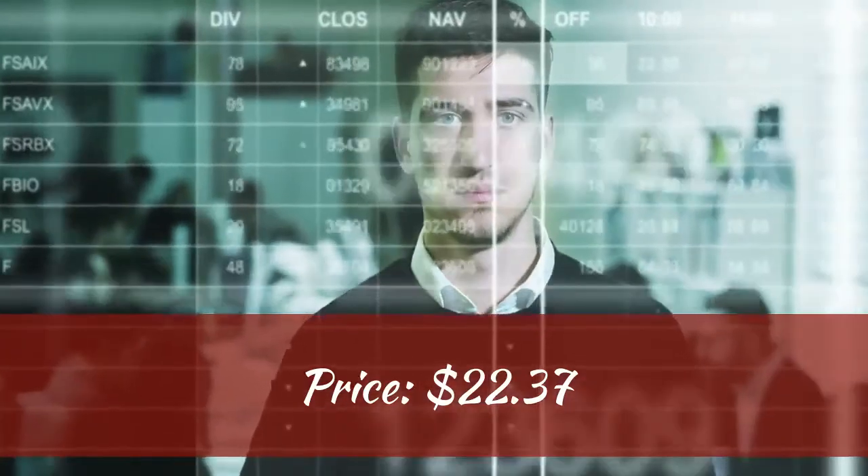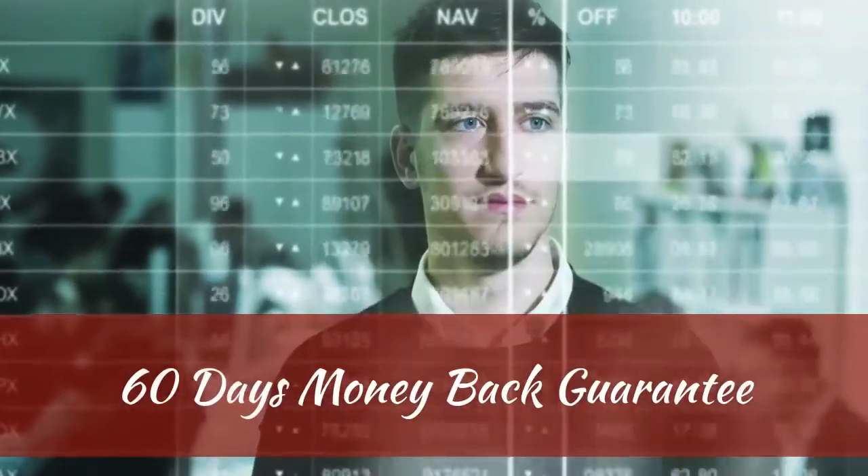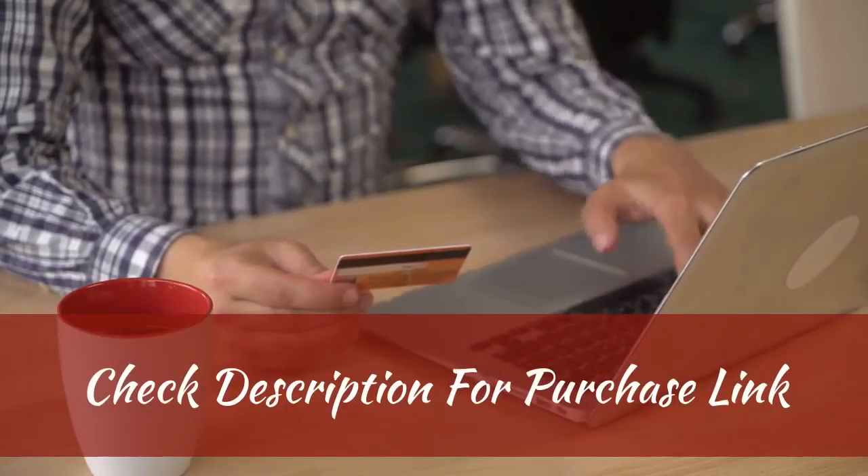Priced at $22.37. 60-day money-back guarantee. Check the description for the purchase link. Thanks for watching.